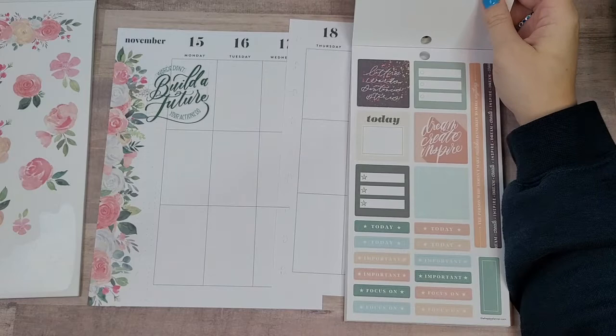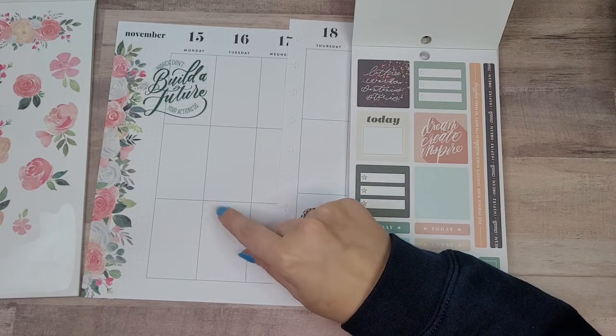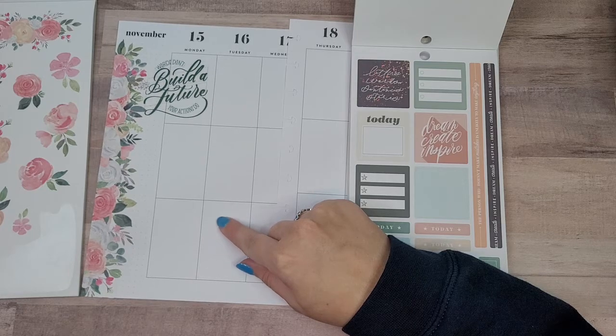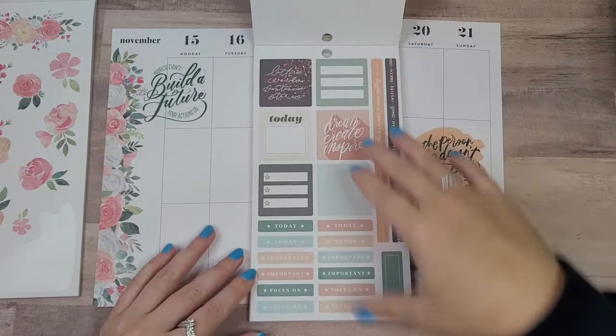What week even is this? I have a zoom for Elise's Patreon — I'm a member of her Patreon — I have that. And that's literally all that I have to do this week. So let's just stick in some boxes.